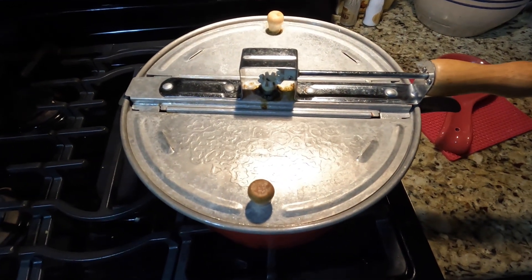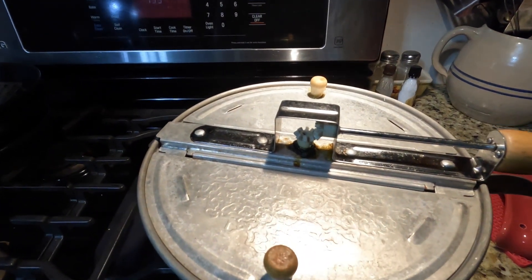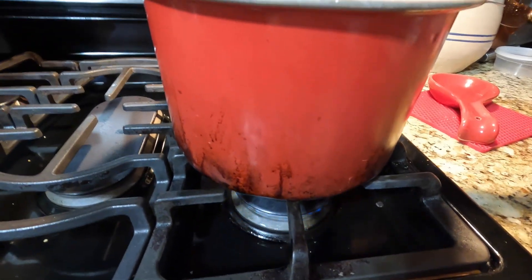Open it, let it cook. Do you hear that? It's popping! Popcorn stopped popping, so we'll turn off the fire.